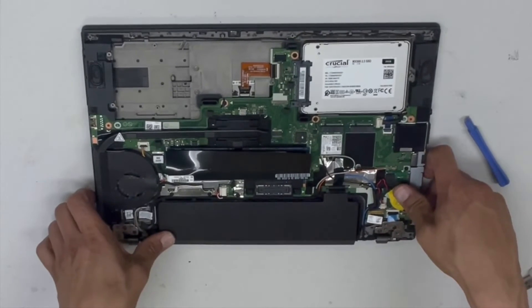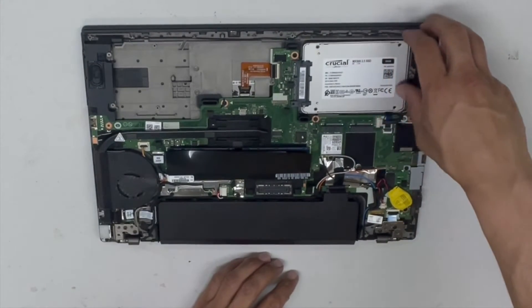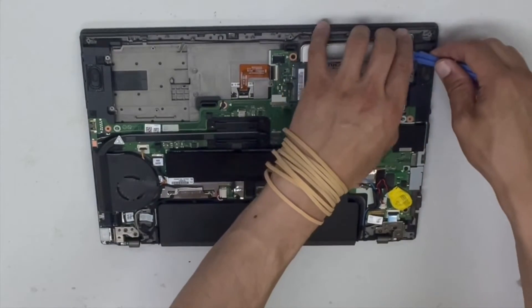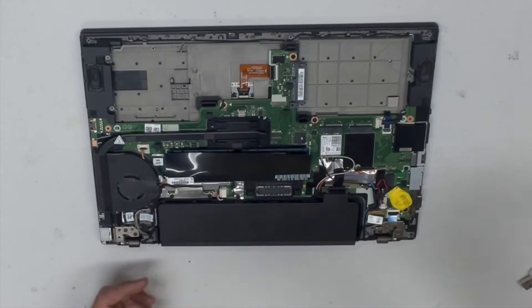It takes a 2.5 inch drive — you can add up to 2TB or even more. 2TB is probably enough for most people, but yeah, you can add an extra 2TB.